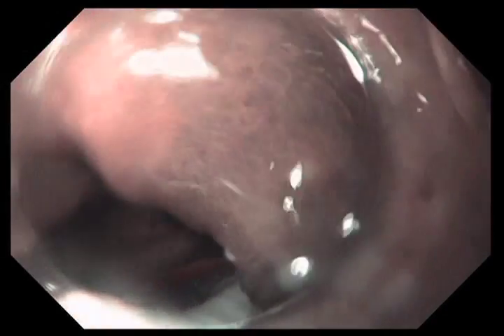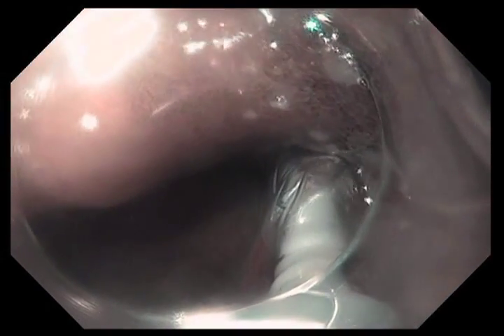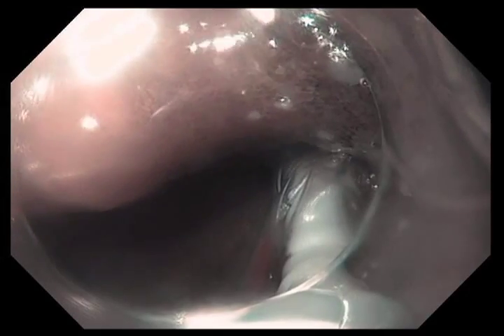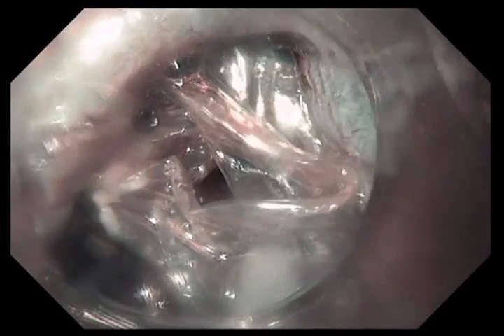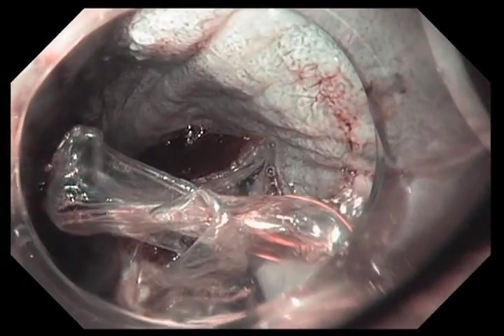We've now switched to NBI. This allows me to position the treatment catheter a little bit better — I can see where the mucosa is. Once we get the treatment balloon positioned properly, one pedal on the machine inflates the balloon — you can see the balloon being inflated right there. I'm now going to aspirate all the air out of the lumen, and then as soon as the machine tells me the balloon is completely inflated, I hit the treatment pedal. It takes about one to one and a half seconds to deliver the energy, and then the balloon is deflated automatically. You can see the area I just treated and the white coagulation that's been produced.